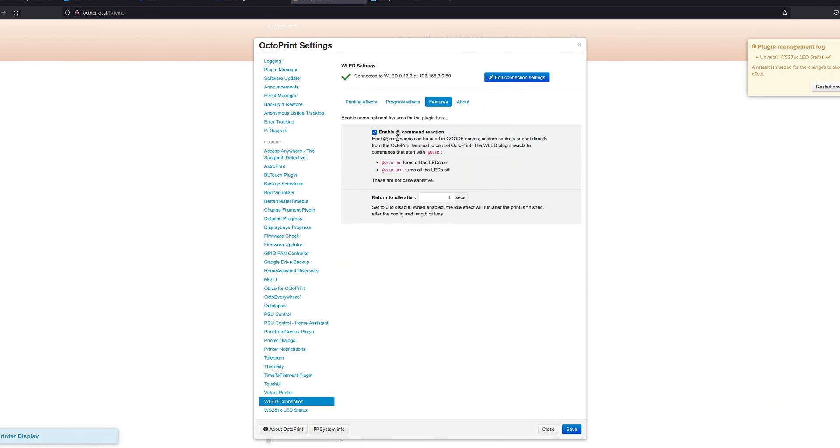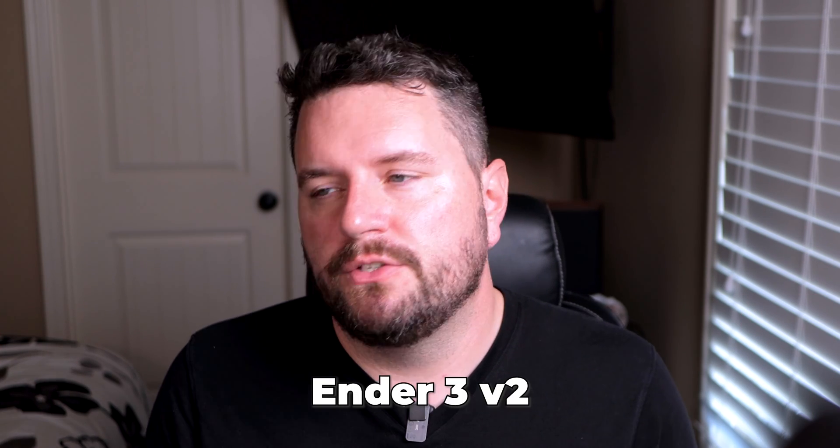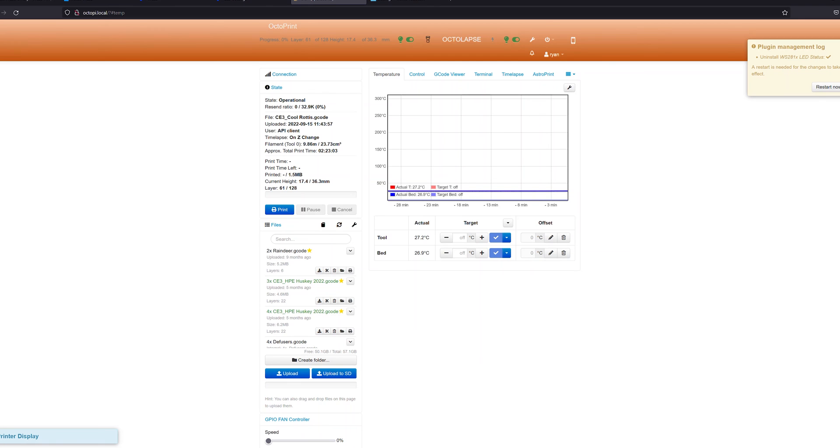Under the Features tab you can enable at-command reactions. These are commands placed in your G-code that OctoPrint interprets to trigger LED actions. For example, when using Octolapse for time-lapses, the LEDs need to turn on right before a photo is taken and turn off right after — you need this checked to allow that. I'll need to update my Octolapse settings to support these at-codes instead of the old WS2812 code. I'll post those settings in the blog post linked on screen. If you have an Ender 3 V2 with a similar setup you can copy my code or use it as a starting point. Finally, restart OctoPrint if this is the first time installing the plugin.